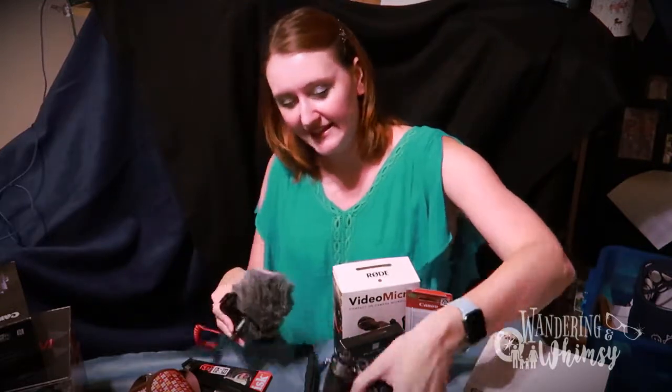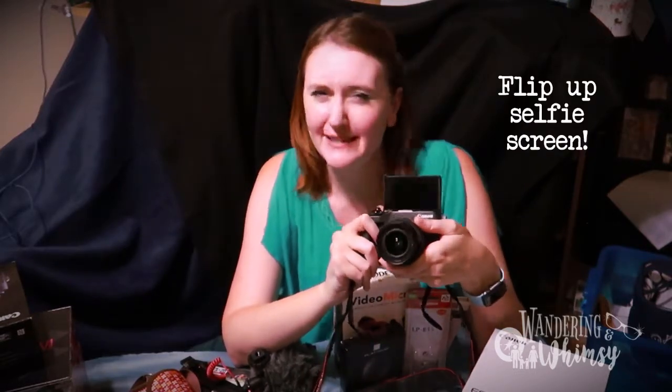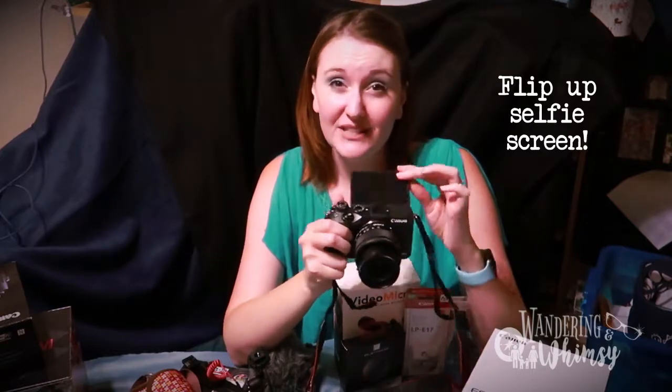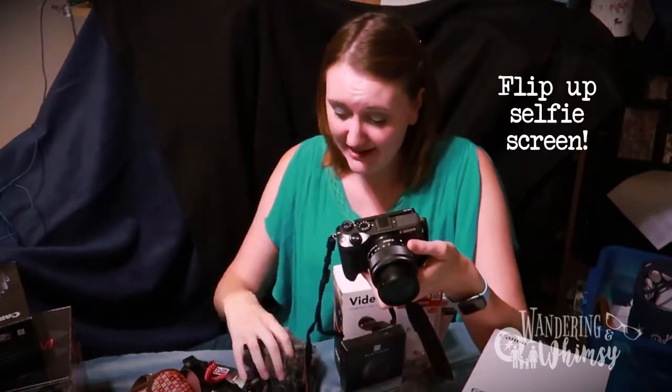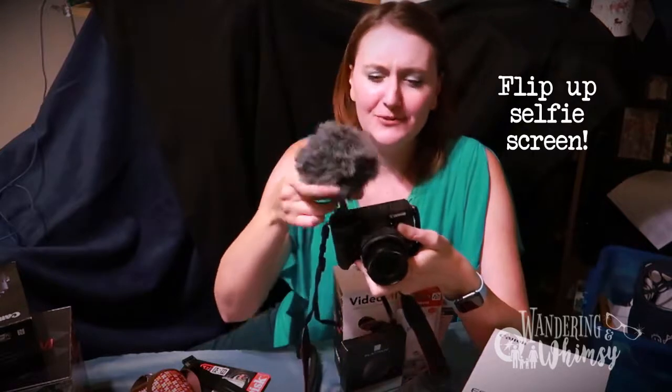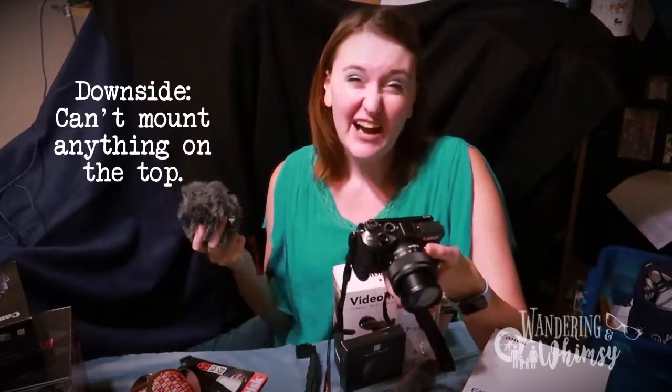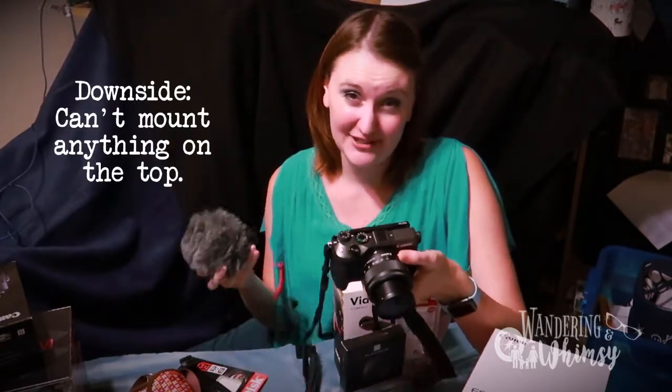One of the things I love about the M6 is that it's got this flip up screen. That's what made me choose it over the M50, which is similar. The M50 swings out to the side with its view screen, which can be useful if you want to attach something on top of the camera. But look what happens if you do it on the M6 — it's going to block that flip screen. You're not going to be able to see anything. You can't check and see if you're in focus or anything. So that is a bit of a problem with the M6.